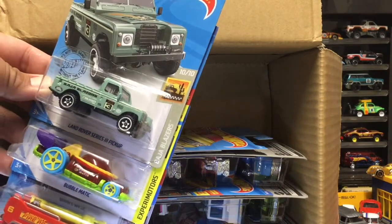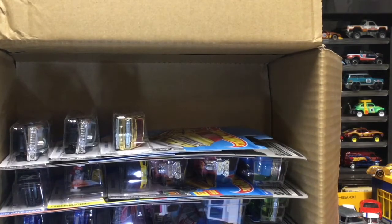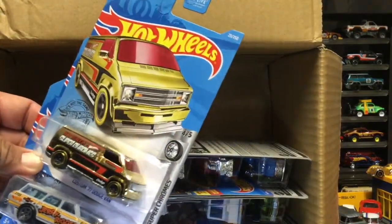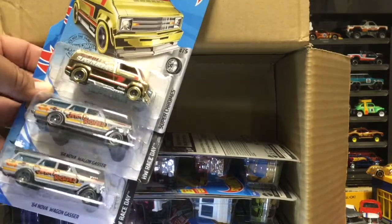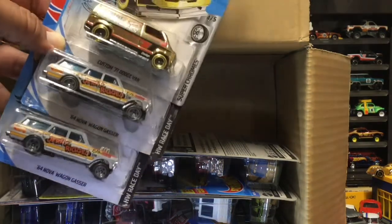In 2000 years it'll be worth money. Oh look, Super Chromes - gold Super Chromes. It's one thing to make Super Chromes that are cool, but you've got to do the rims and tires too. Well, not the tires - those go black - but the rims, yeah.